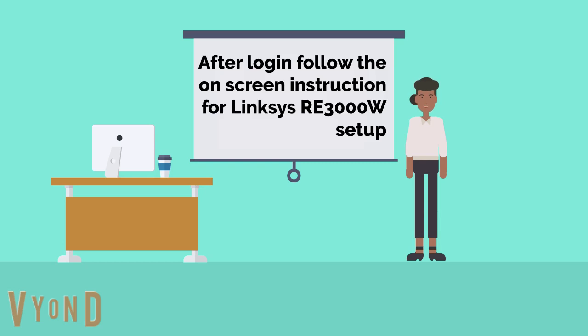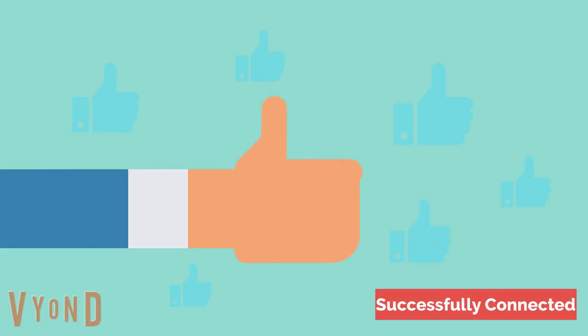After login, follow the on-screen instructions for Linksys RE-3000W setup. Now you are successfully connected with your Linksys RE-3000W Wi-Fi range extender.